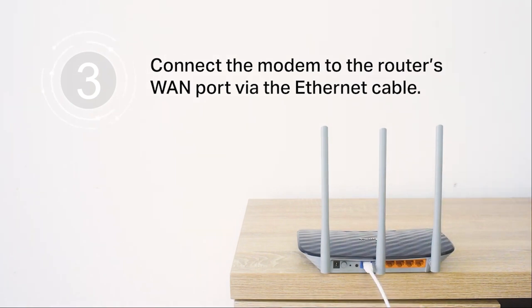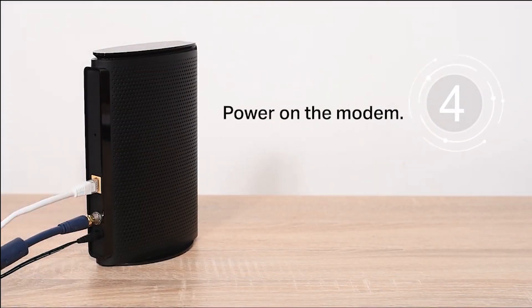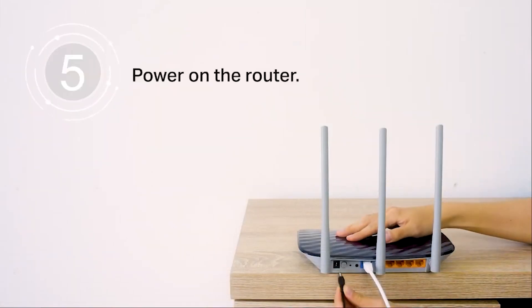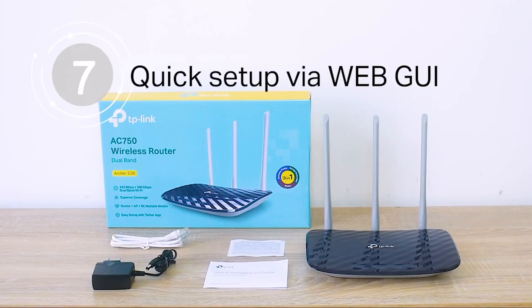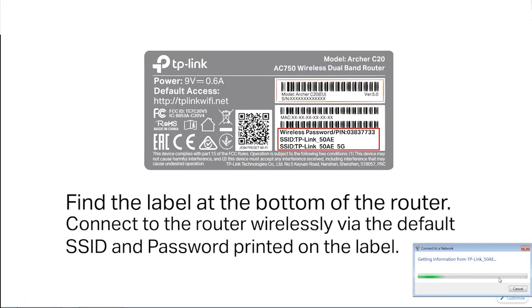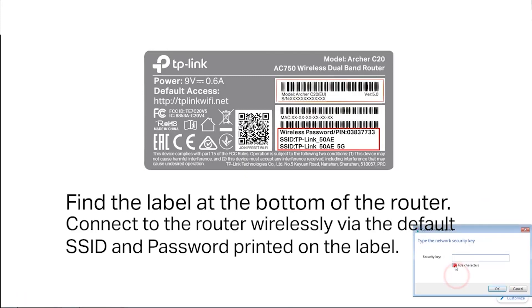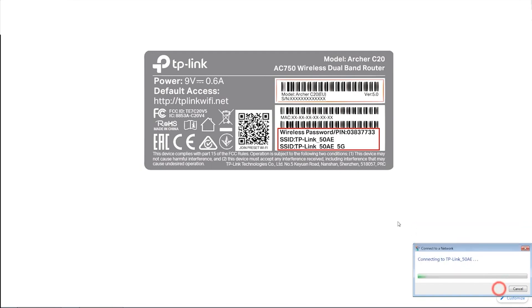Features. The TP-Link Archer C2 Router offers dual-band wireless connectivity, with speeds of up to 750 Mbps on the 5 GHz band and 450 Mbps on the 2.4 GHz band. This means that it can support multiple devices and provide fast, stable connections for all of them. The router also features three external antennas that can be adjusted to optimize signal strength.